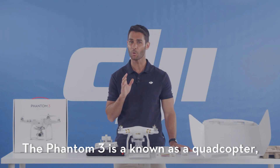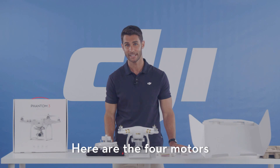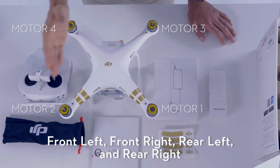The Phantom 3 is known as a quadcopter because it is a four-rotor aircraft. Here are the four motors: one, two, three, and four — front left, front right, rear left, and rear right.